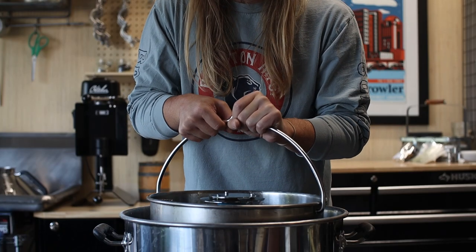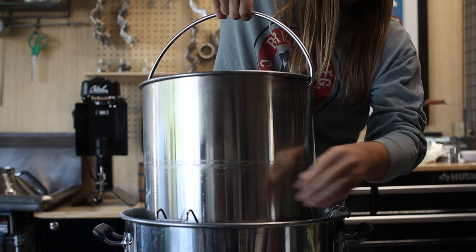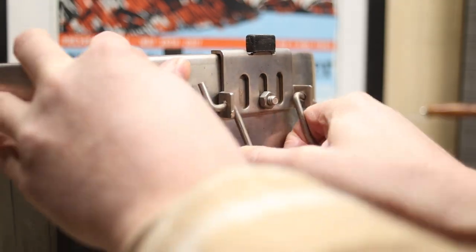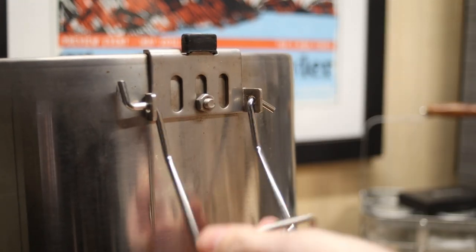The next update is installing longer latches on the mash basket. With systems like this that have a center column for recirculation, you can accidentally lift the basket too high when draining to the kettle and disconnect the recirculation. With longer latches there's more overlap in that center column and I can confidently lift the basket while recirculating.